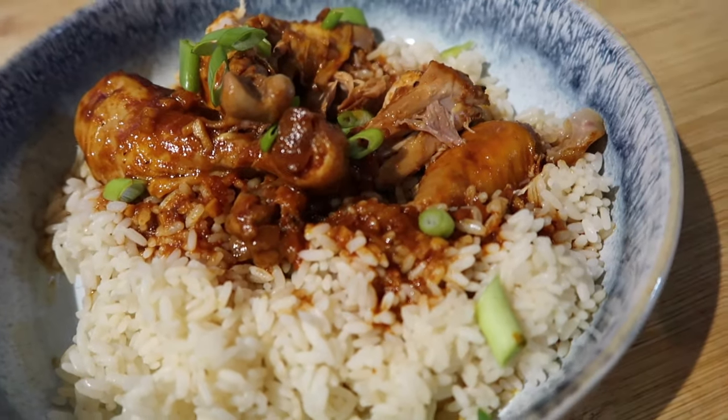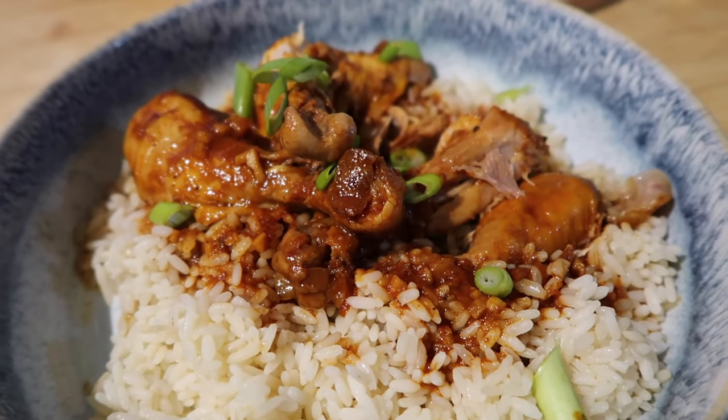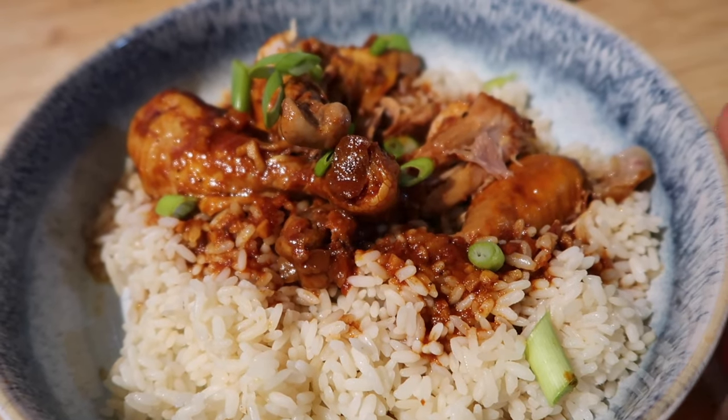I've popped mine on some rice and served it with some spring onions — this would be amazing on mash as well. It took seconds to throw together, I left it alone all day, and it is just melt-in-the-mouth delicious.